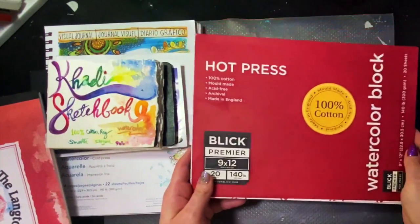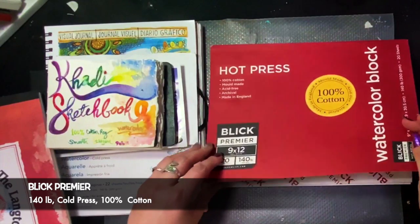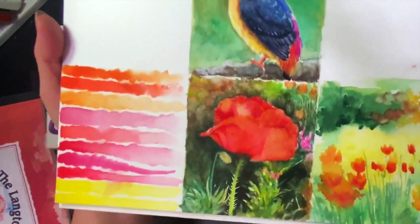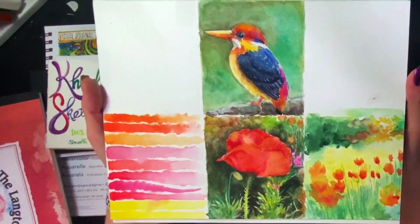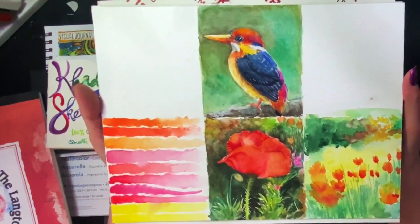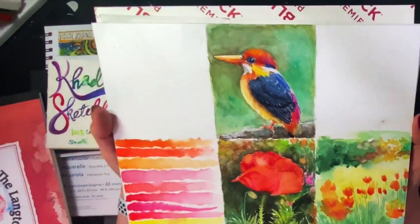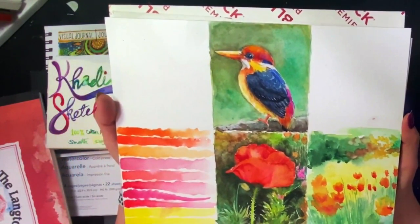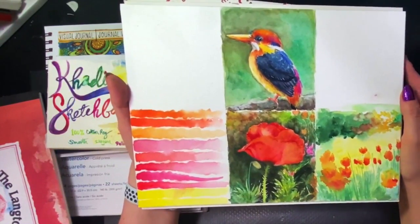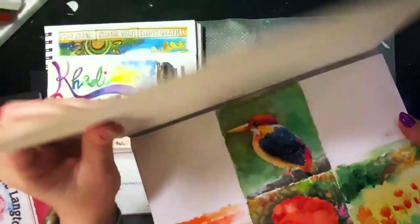Next up, Blick Premier watercolor paper. 100% cotton, mold made, acid free, hot press, 140 pounds. The durability of the paper is not the best. The details: there's a lot of bleed in this paper, even for being hot press, and I didn't really abuse it that much — it's really hard to get any detail. I have a problem with pigment lifting and with the pigment absorbing strangely into the paper with the washes. The colors can be brilliant, but I'm not going to buy this paper again — it makes me angry. It doesn't work for how I paint. Sorry, Blick — I don't like your watercolor paper.